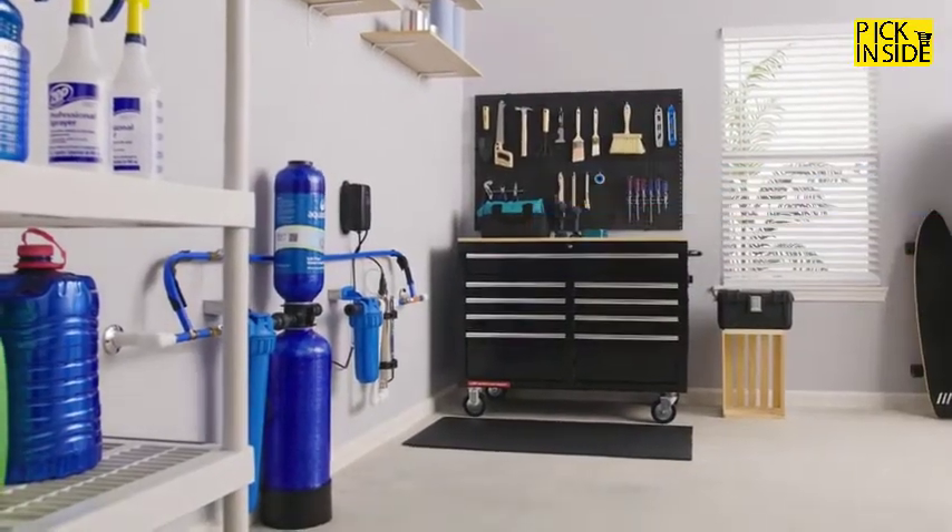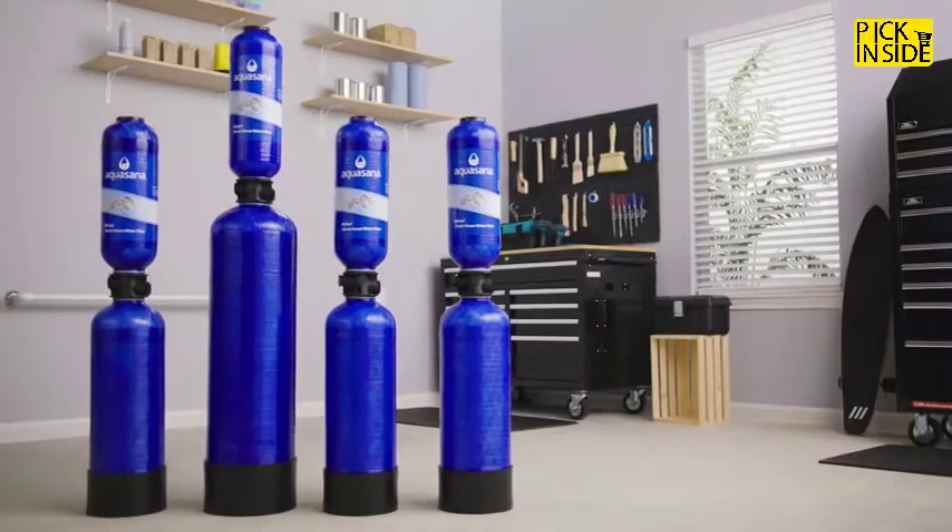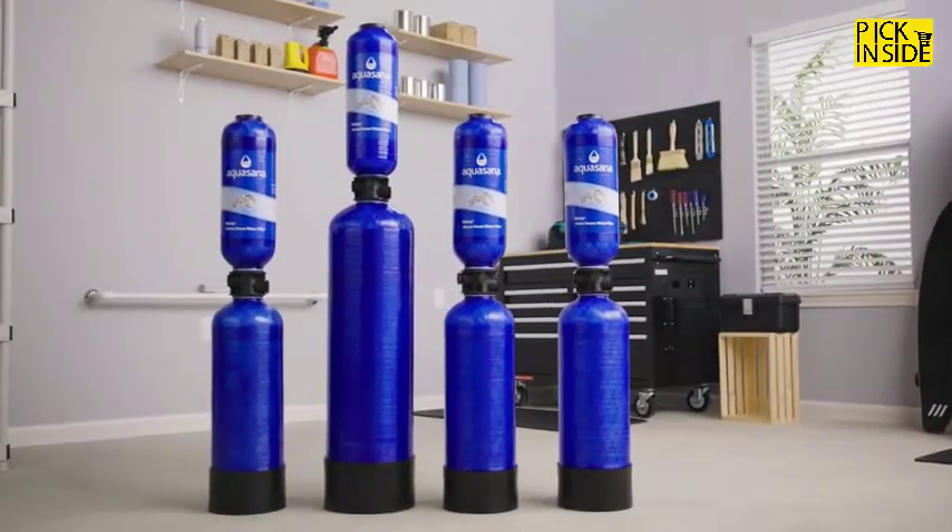Unlike other systems with messy media refills, these easy-to-replace tanks last for three to ten years depending on the model purchased. Live healthy — purchase your Aquasana whole house Rhino filter today.